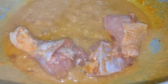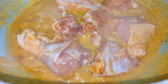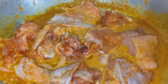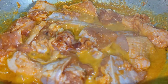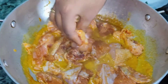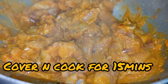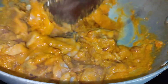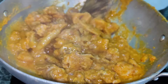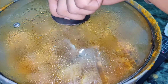Now we will add the marinated chicken. We will mix this properly, then cover it and let it cook.